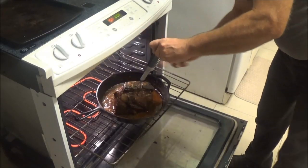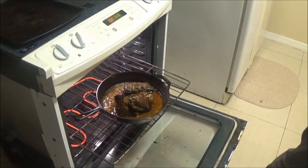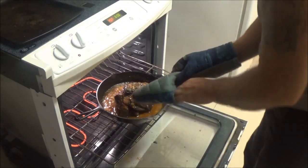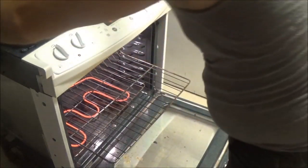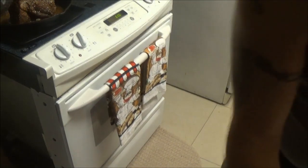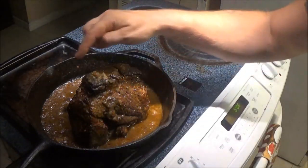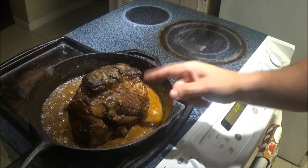I wanted it between 150 to 155 and we've got 152, so we're going to take this out and let it rest. I've already removed the potatoes because I didn't want them getting too done. For the last 20 minutes I turned it up to 350. With the pan drippings, I'm going to strain that and make a nice gravy. Then we'll see what we come up with when I cut that open.